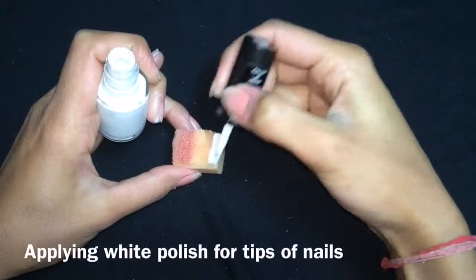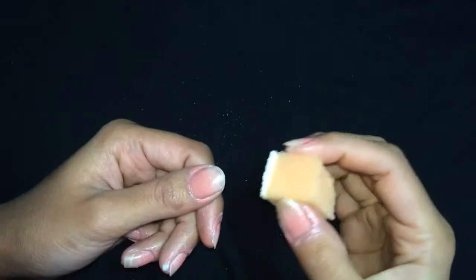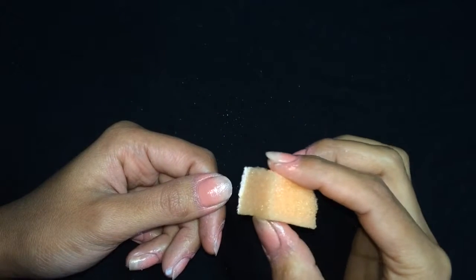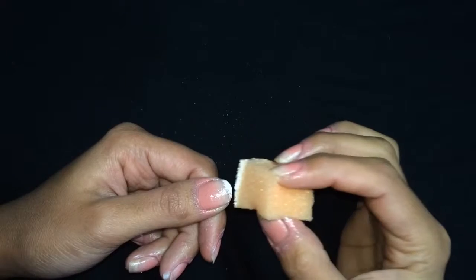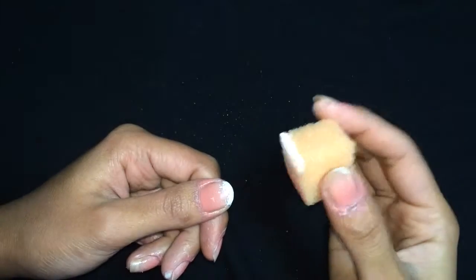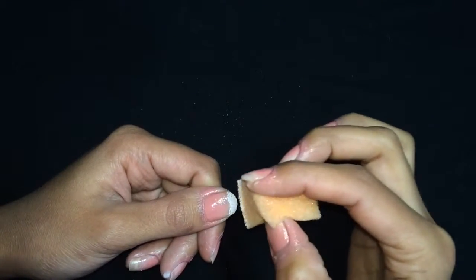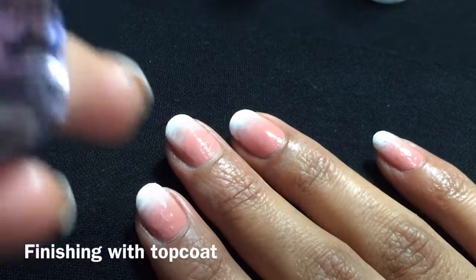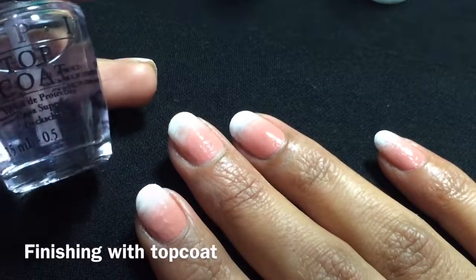On to the tip of the sponge I am applying white polish, and now I will be dabbing this onto my nail to create the tip of this French ombre. This completes the second method, and now my nails are done — I am sealing my design with a top coat.